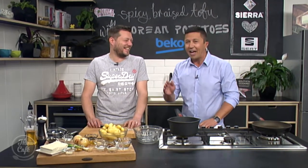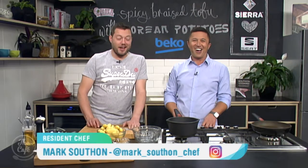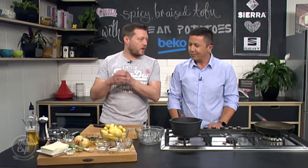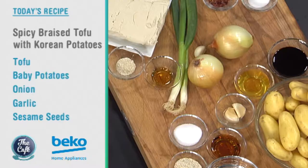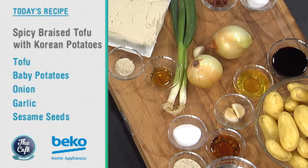Let's head over to the Beko kitchen. We are doing tofu today with Korean potatoes. Tofu — you're either going to love it or you hate it. I'm a hater, but you will make it taste good, I'm sure. No pressure. It's got the usual suspects — soy sauce, honey — we're going to make a nice spicy chilli glaze around it, so it's going to be packed full of flavour. And these beautiful Korean potatoes as well, so something a little bit different.